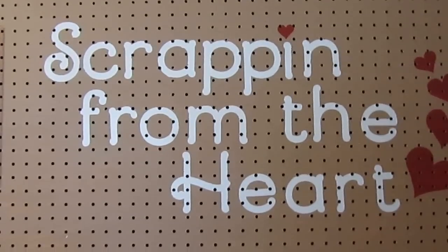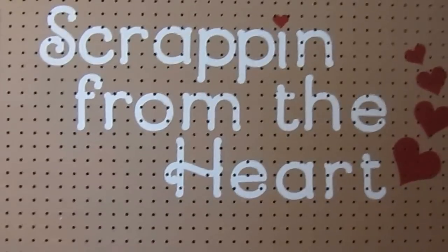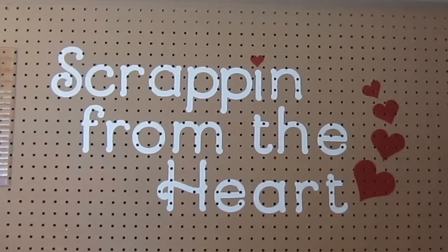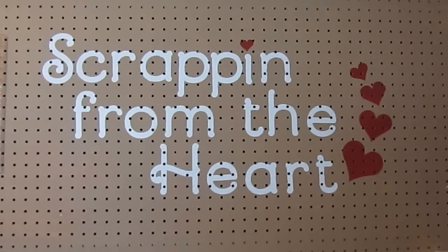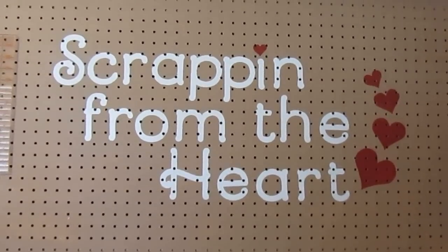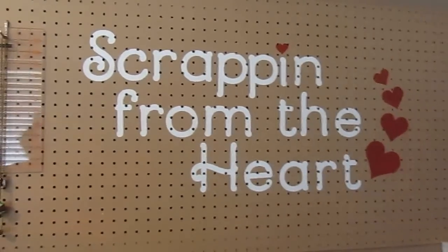Hi everybody, it's Dina here from Scrap Room from the Heart. I just wanted to show you my new scrap room. I have moved it upstairs. I hated being in the basement, so I finally got my wish and I'm upstairs on the first floor now in the front room with a great big huge window that gives me so much natural light. I just love being on the main floor as everybody else. I'm really happy about the move up here.